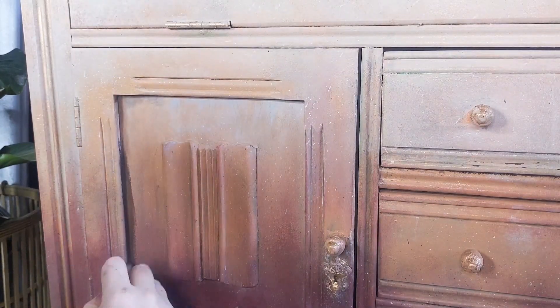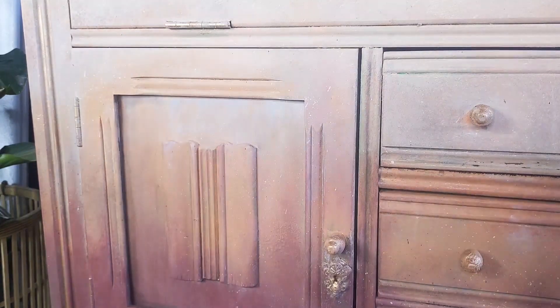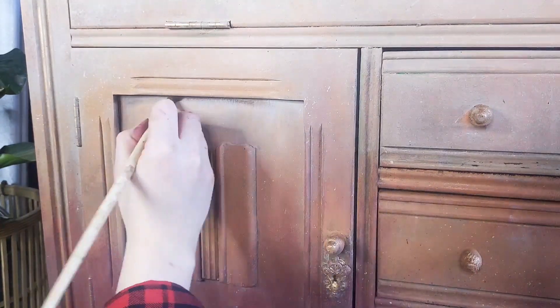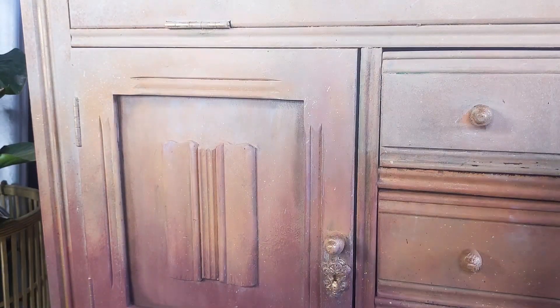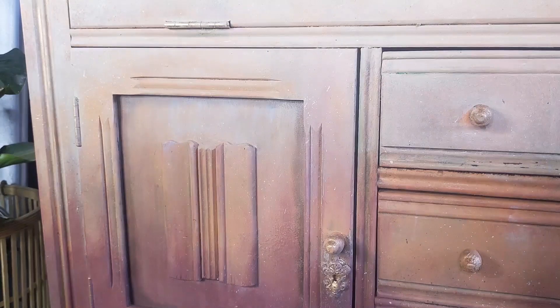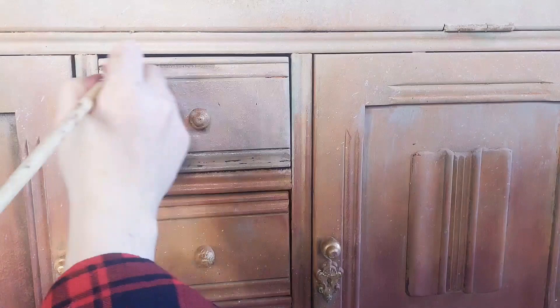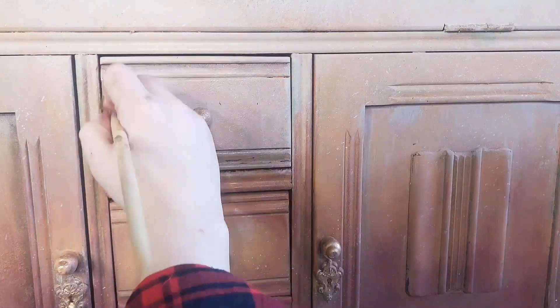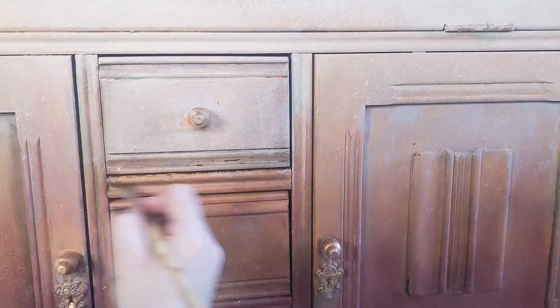I'm going to put brown wax on the edges of the door panels and also the edges of the drawers. After 30 minutes I will go in and remove any excess wax. What happens with waxes is that it soaks into the wood, hardens, and then protects the wood and the paint — and it's my preference over top coats. However, after a certain period of time the wax will stop soaking into the wood because the wood can only take so much, so the wax will then sit on top of the wood indefinitely. That is why you need to go in and wipe off any excess.